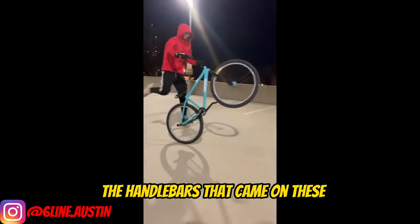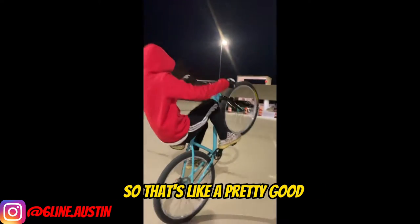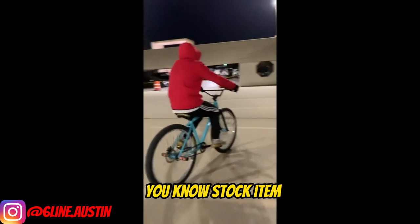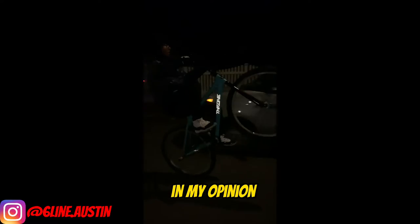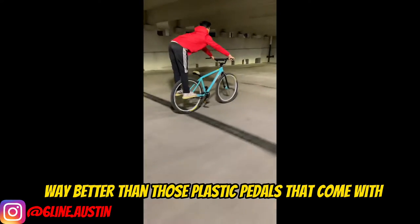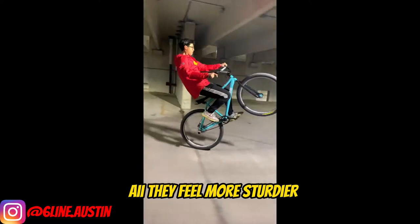The handlebars that came on these are like the big honking bars, but just the tiniest bit longer, so that's a pretty good stock item. Another good thing that came stock on this bike is the pedals — metal pedals are way better than those plastic pedals that come with SEs or Mafias, they feel more sturdier.